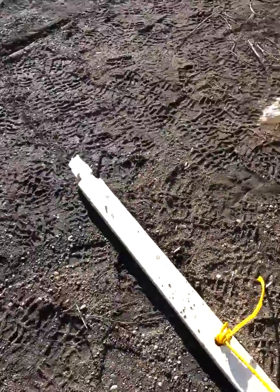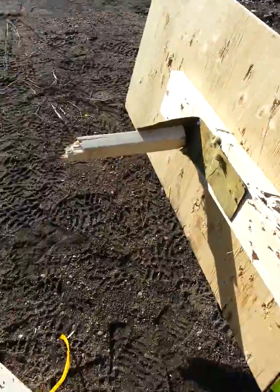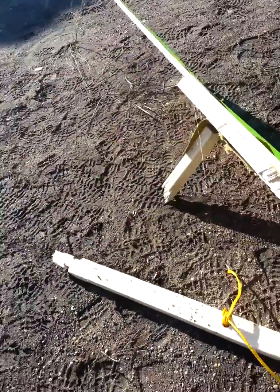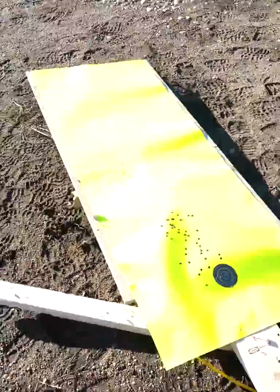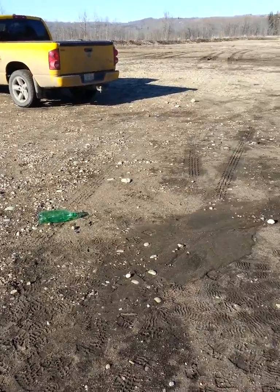I shot that board right in half. I need a new target. Well, that's it for today at the gravel pit.